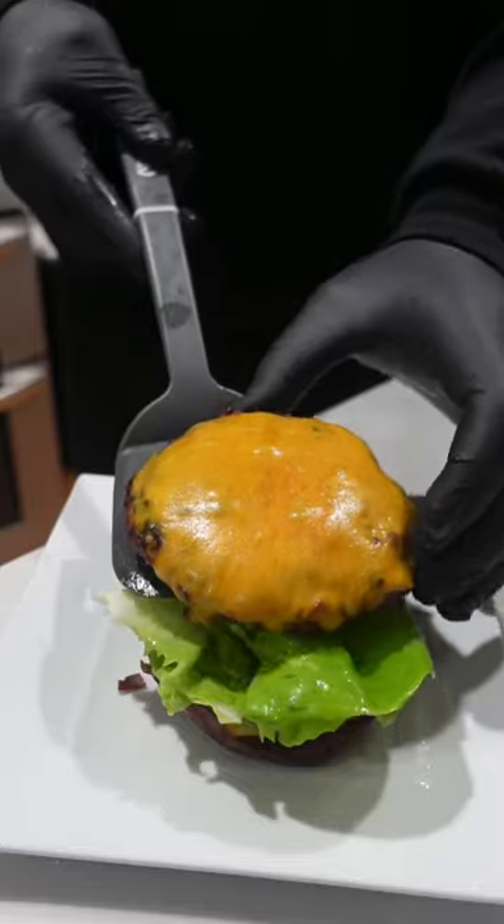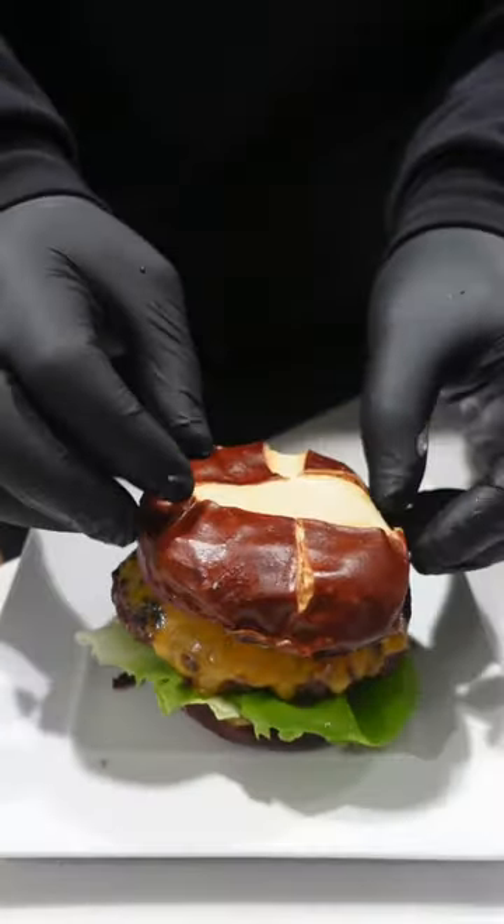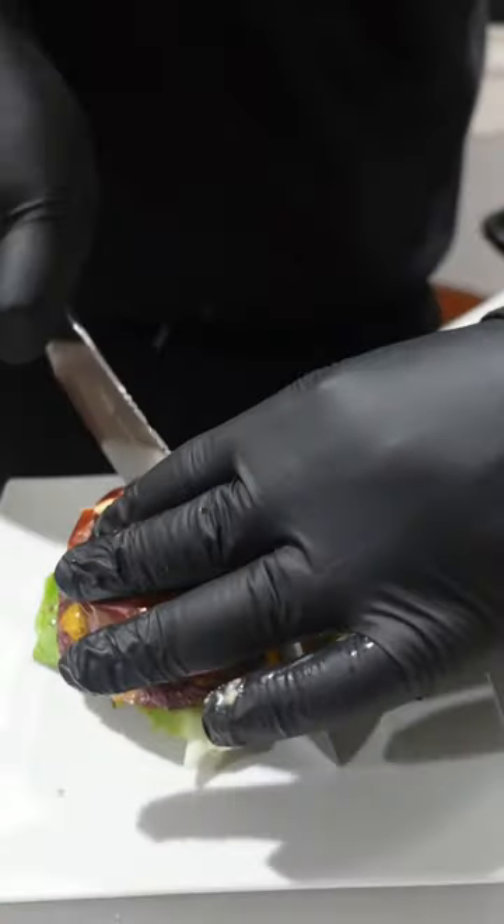Time to assemble like Voltron. A toasted pretzel bun, some of that sauce, some butter lettuce — skip that if you don't like it. Load up your patty, onions, more sauce, because you can't have enough. And there you have a good burger — simple, easy, classic.